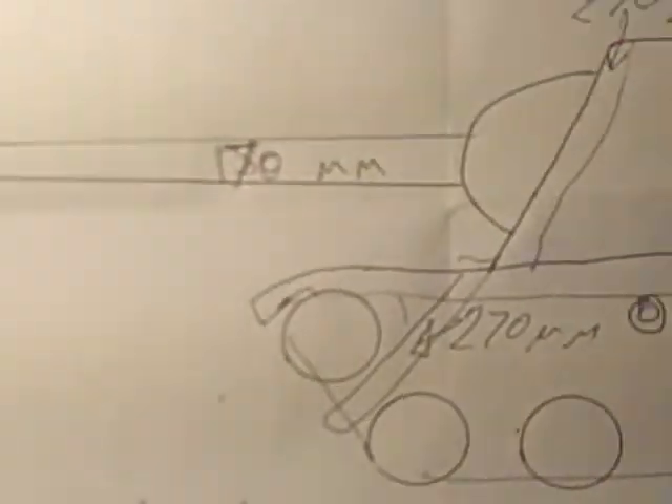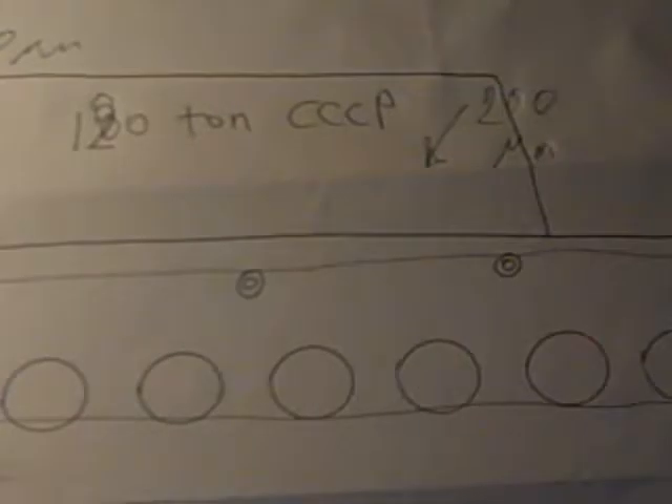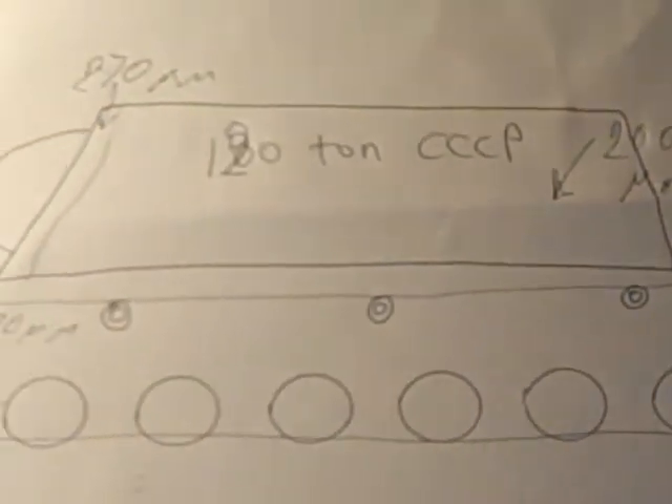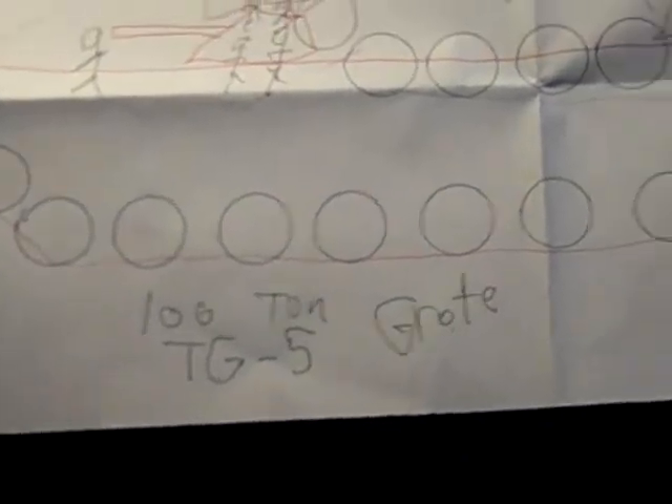So this thing is gigantic, there's no doubt about it. Let's get the girth of that in there. There's McDuff charging at me — hey McDuff! Excuse me McDuff, I have to do the TG5 Grote.